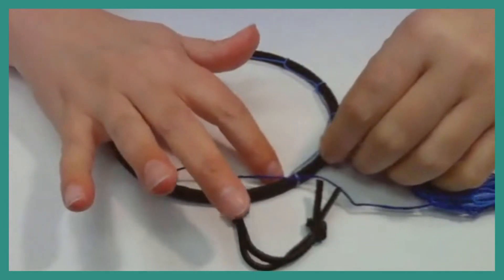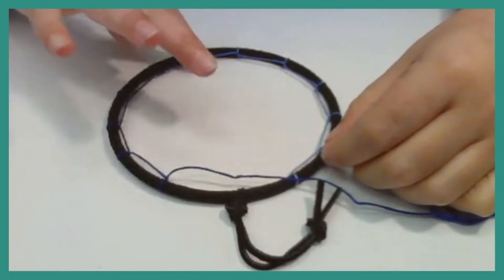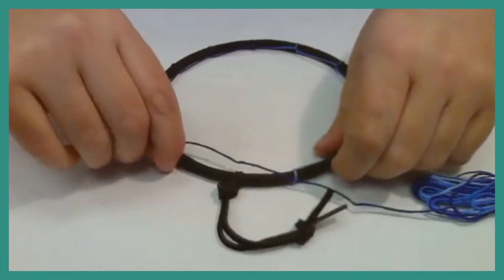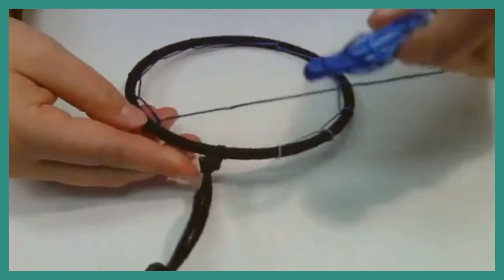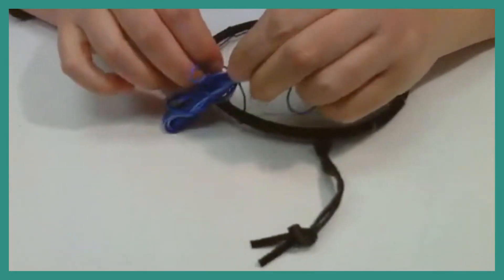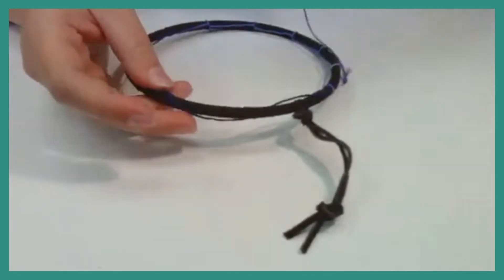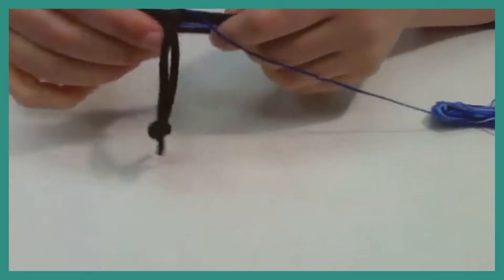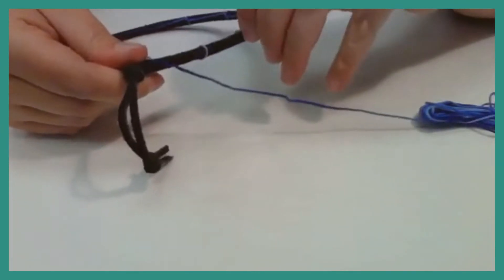So I wanted to have 12 loops. Let me count — I have 13. Since 13 is considered a bad number, let's take one of these out so we can scooch them down a little bit. I don't want to start my dreamcatcher on a bad note! We're going to scooch them over — not down — spreading them from the beginning so we can add a little more slack and then tighten as we go.